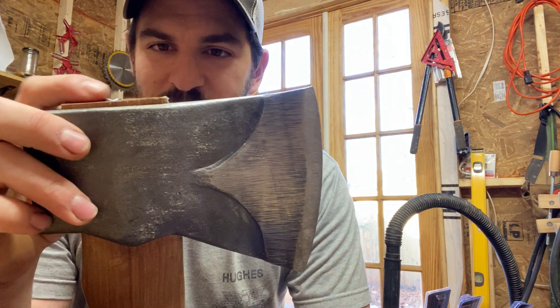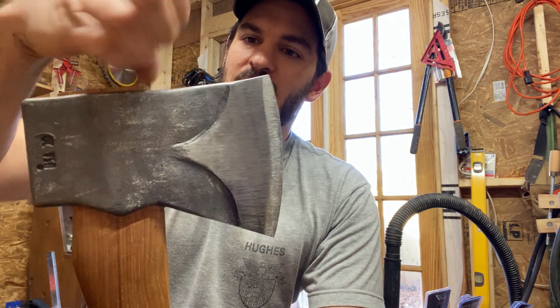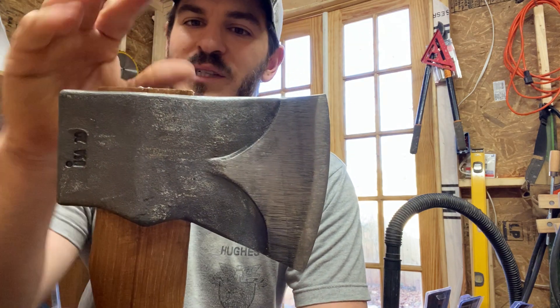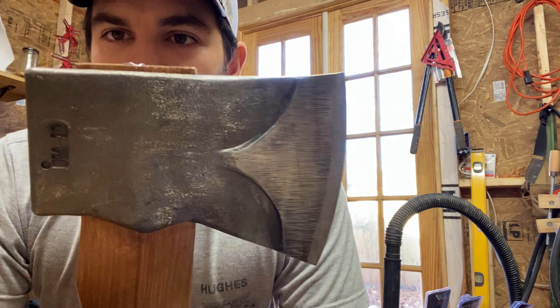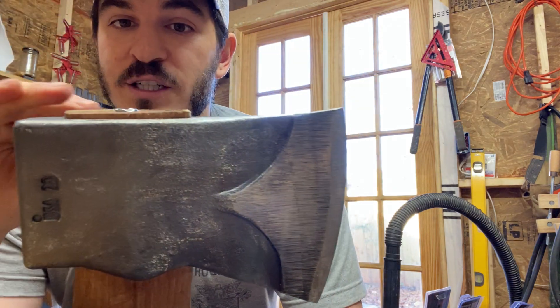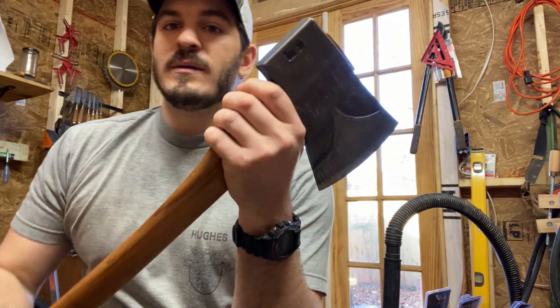Then I started looking at that wood wedge and it was coming out of the eye — actually loosening itself and raising. My fingernail catches it, and it had been flush — dead flush before. You could tell somebody had sanded it with a belt grinder, and then after making everything flush, they put this wedge in there. But that wood wedge was coming loose too.